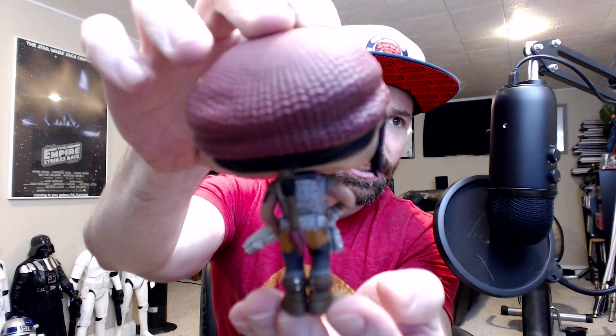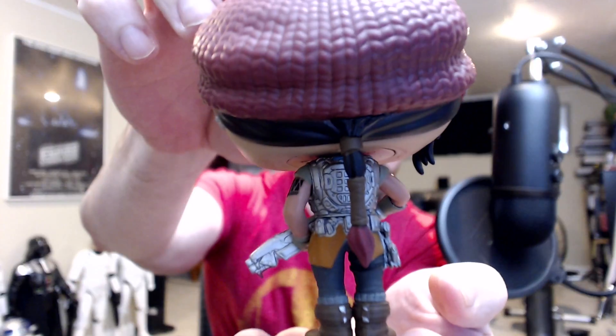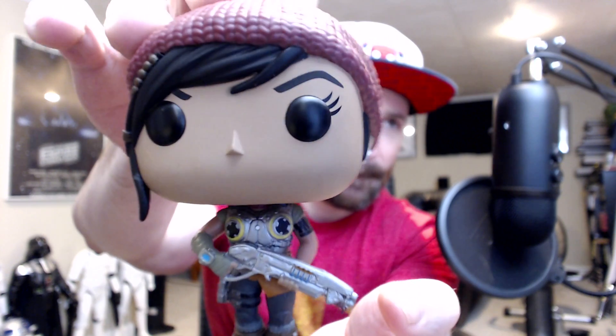Then we've got Miss Kate Diaz. She's got her little Gnasher action. There she is.